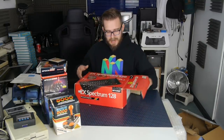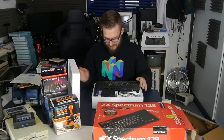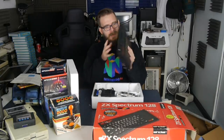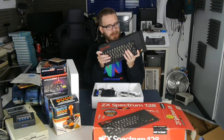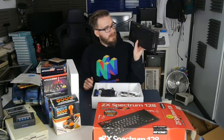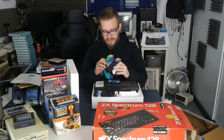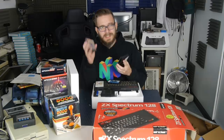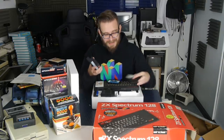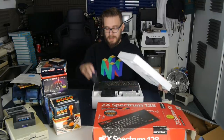One of my favorite home computers and one of my first home computers. Let's see the condition - it's not bad, a bit dusty. These often need new keyboard membranes because that tends to go first. Looks all right, good condition. Serial number 007-005795. We've also got the free Ocean games inside: The Never Ending Story and Daley Thompson's Super Test 128, which is an amazing game but takes so long to load.